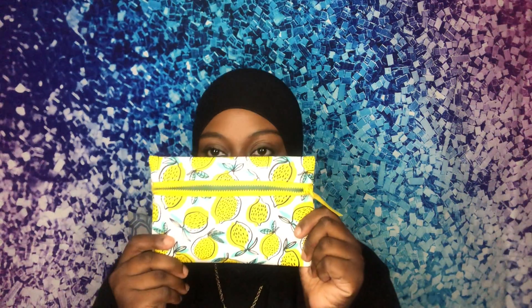Hey guys, welcome back to my channel. As you can tell by the title of this video, this is going to be about an Ipsy glam bag, and the one I have today is for the month of April. The bag it came with is a really cute little bag — it has lemons all over it, front and back.